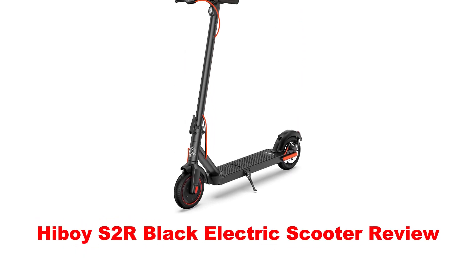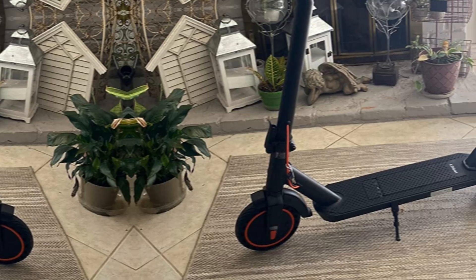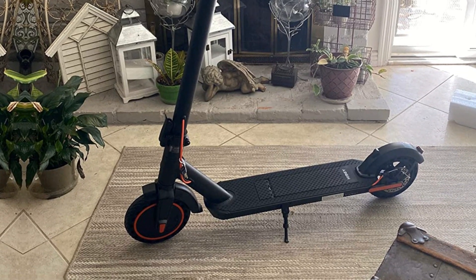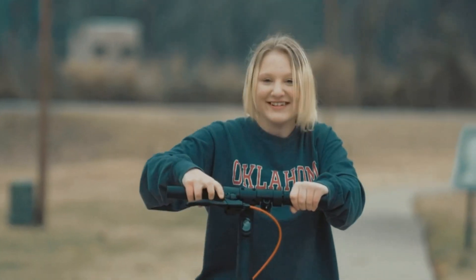Heboy S2R Black Electric Scooter Review — a powerful scooter for adults. The 350W electric brushless hub motor allows for speeds up to 19 miles per hour, with a long-range battery offering a max travel range of up to 17 miles under specific conditions, and a max load of 220 pounds, which makes the Heboy Electric Scooter rival any scooter on the market.